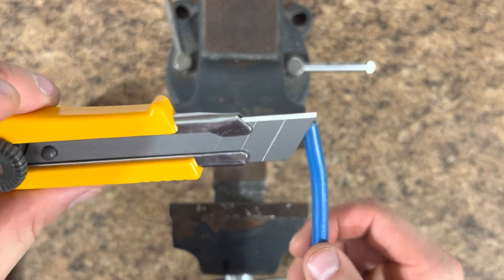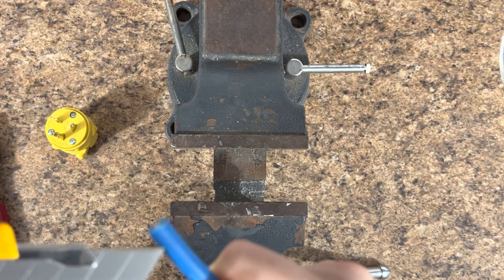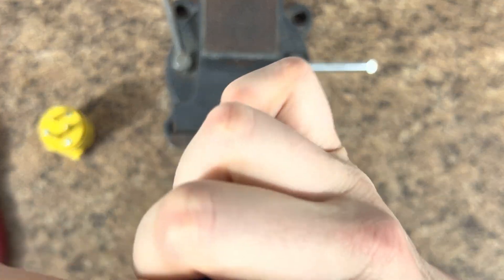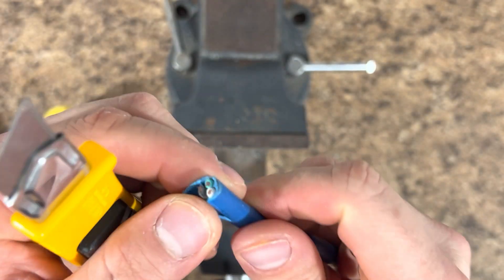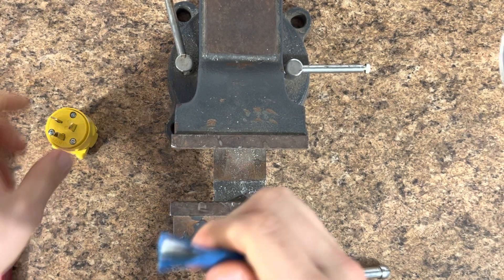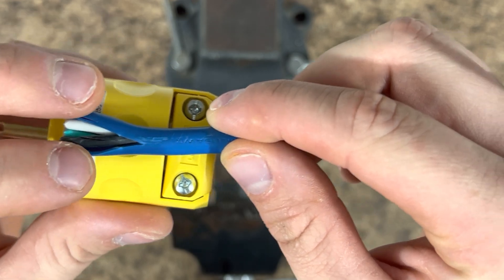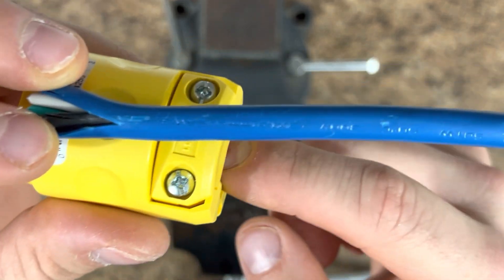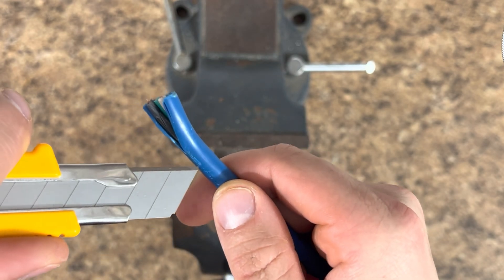Next, we're going to take our X-Acto knife and make a very shallow incision, always pulling away from you so you don't cut your fingers. I'm just going to make about a one-inch incision here so you can start to see the wires inside the insulation. If you're wondering how far you need to go — this is the clamp end for the insulation on your wire, and we need to go basically snug right up to the plug end. You can keep the blue part intact in the back; it doesn't have to be cut all the way back, just enough that you can work with stripping these wires.